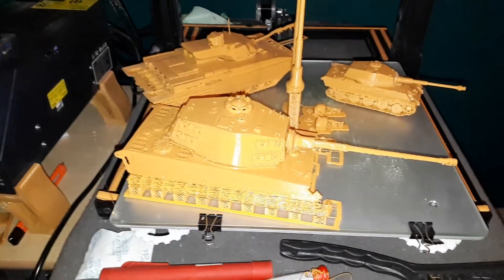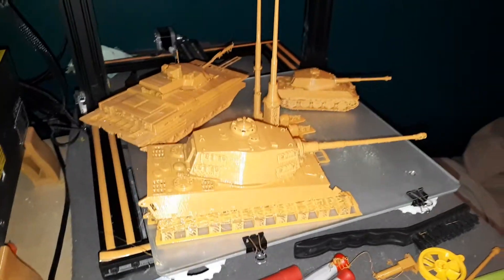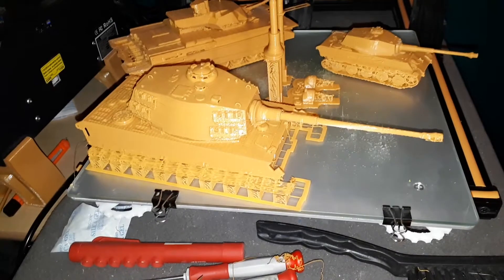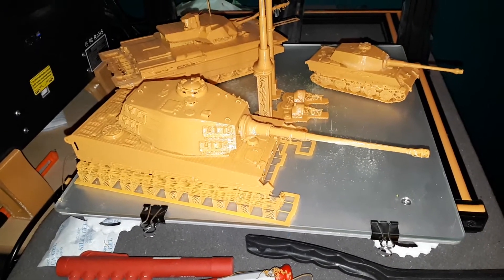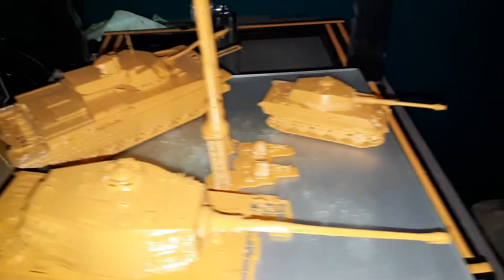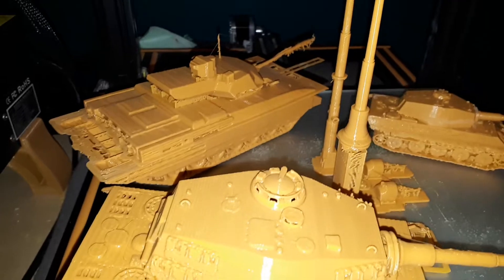Welcome back to another episode of the Creality CR-10. These are my latest prints that I've been trying to get into — these are tanks. You've got a Tiger 1 over here in the front as well as in the back, and we have a Russian T-14 Armada in the back.